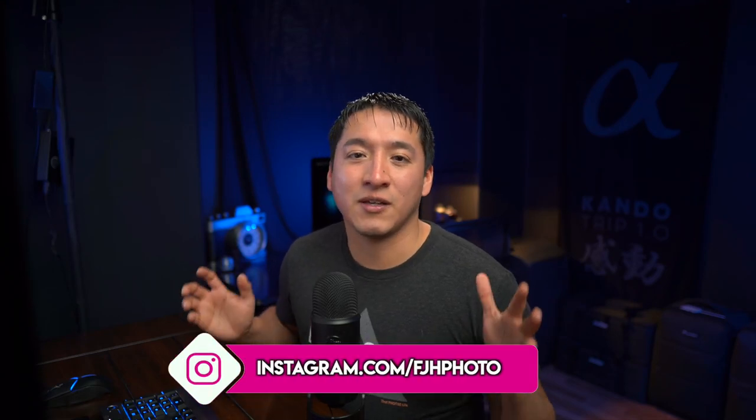Hey guys, my name is Francisco Hernandez and today I'm doing the first editing tutorial I've done in a while. You guys were asking about editing tutorials lately, and I do want to make a full-length, more detailed version, but for this YouTube video I'm going to show you the basics of what I do and how I would correct an overexposed image.